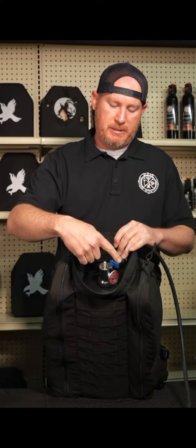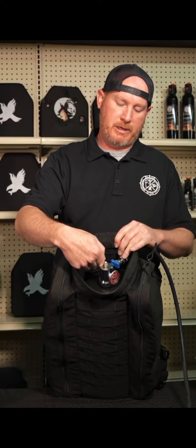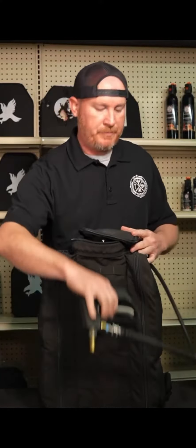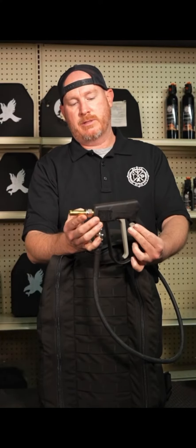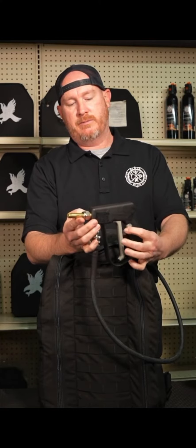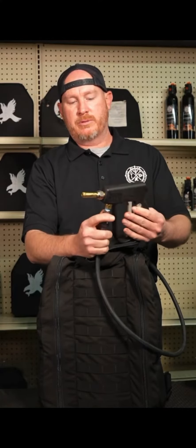When you're going to pressurize this, make sure it's in the off position, get your liquid in — it holds one and a half gallons — then air it up with a regulated air source until the needle gets to 12 o'clock. When you're ready to deploy, make sure your hose is connected, cut your valve on, and that charges your line. We have an aspirating foam stream nozzle here. Opening the lever deploys the agent. This will shoot about 22 to 25 feet at 150 PSI for about a minute and a half. It's easily filled and repairable.